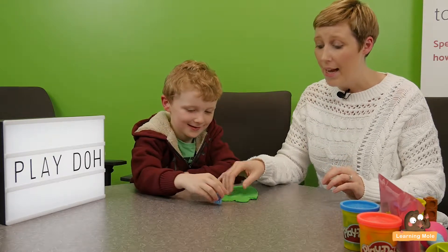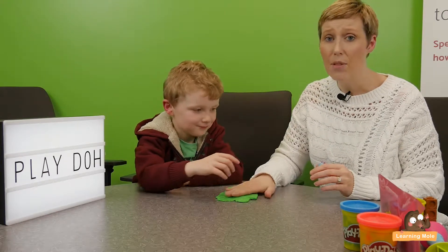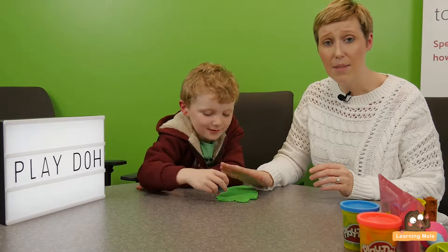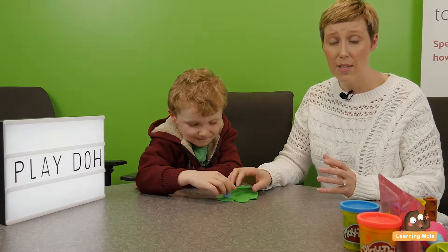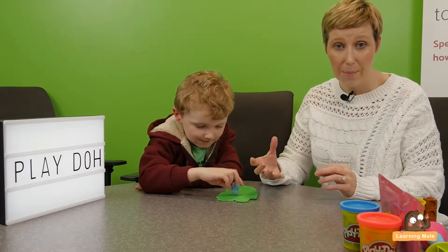So James has got a little figure here, which he loves. We've rolled out the Play-Doh flat and I'm just going to ask him to do some counting and some stamping. He's really using that one-to-one correspondence for the numbers and actually just developing those counting skills.